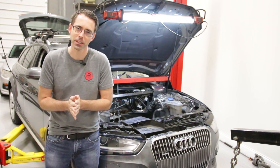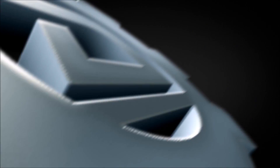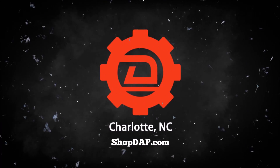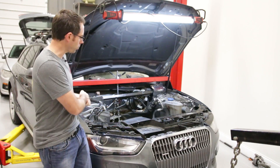Hey everybody, welcome to episode 6 of In The Shop. In The Shop today we have an Audi Allroad.